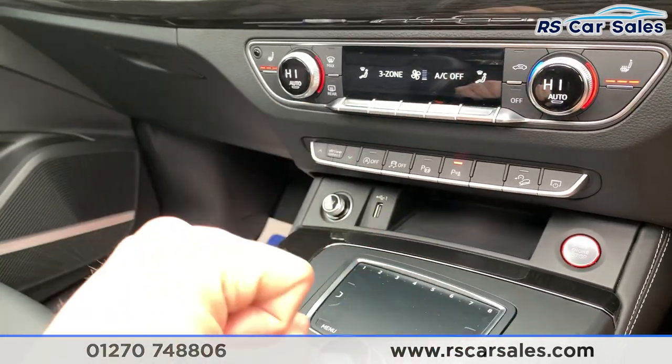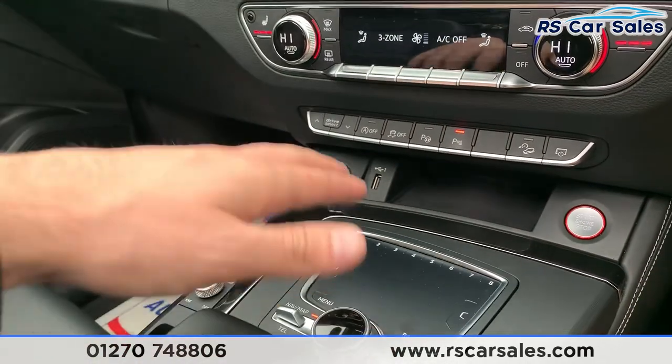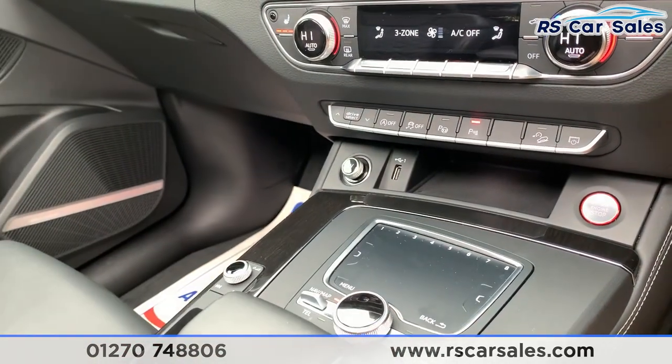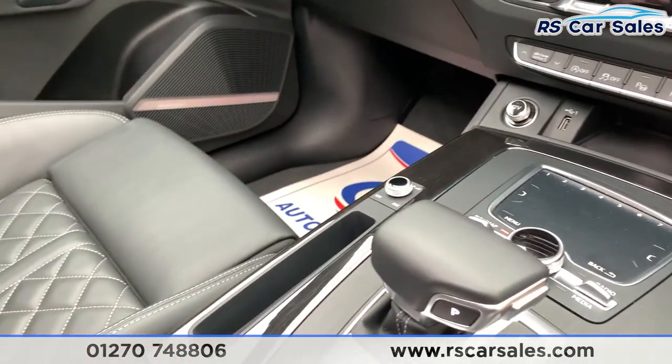A little bit of storage and you also have the engine stop-start button with your touchpad just down here, where you can zoom in and out of the map using that. This is what you use to control everything that happens on your screen with that dial. Again, we do have the gloss black wooden trim all around this vehicle.